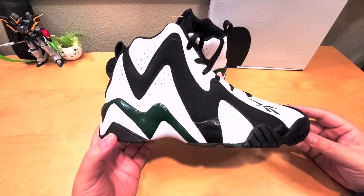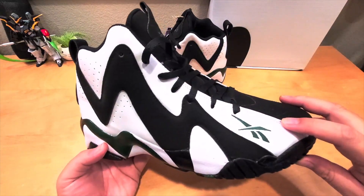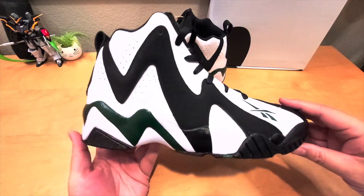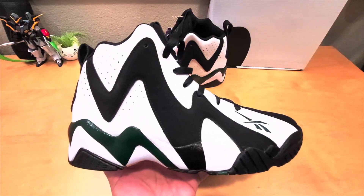It's pretty cushiony — I like it. It's a little bit on the heavy side. The quality could be improved; it's not like the original back in the 95/96 model.